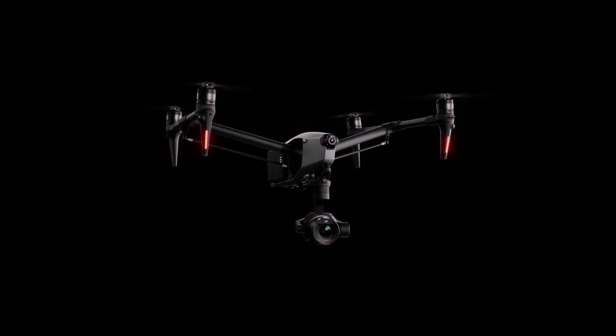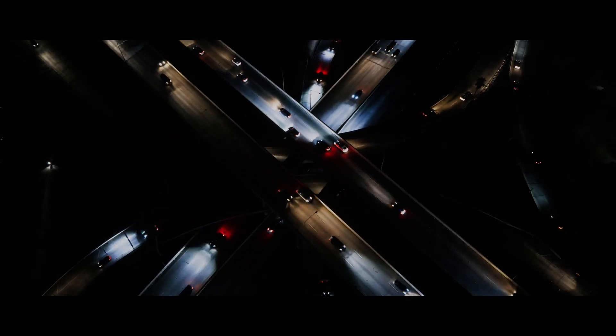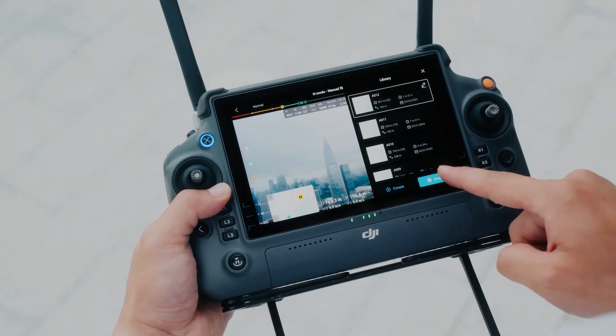With a maximum resolution of 8K and a frame rate of 75 frames per second, the X9 Air camera is capable of capturing incredibly detailed footage. This is particularly useful for capturing landscape shots or footage that will be used for large-scale 8K displays.